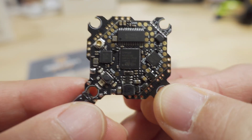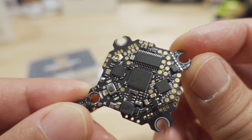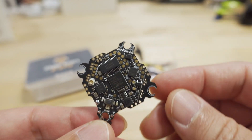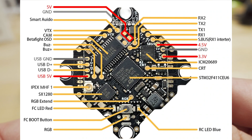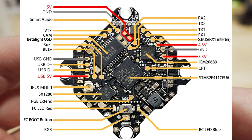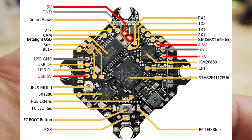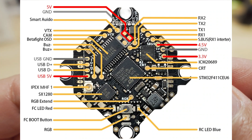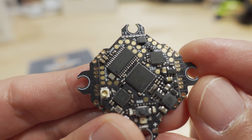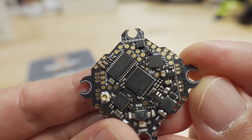On the other side there are a bunch of pads, some labeled and some not. There is a nice wiring diagram I'll put on screen — it's on the main product page, so you'll want to download and save it because it's not included in the box documentation. The pads are fairly large for a board this size, so soldering should be manageable with reasonable experience.